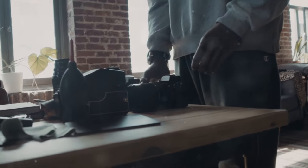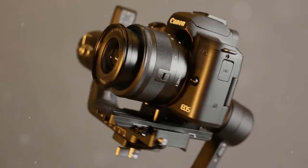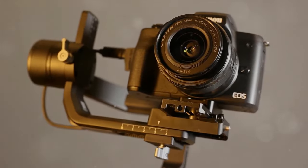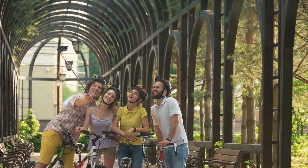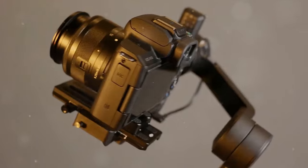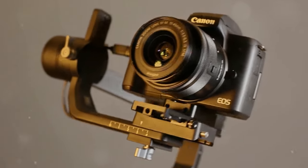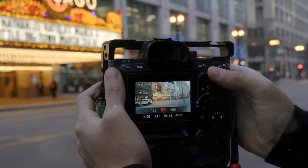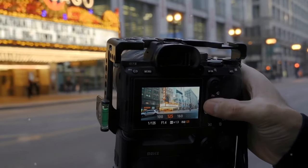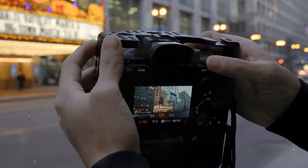It's not just about stability — tripods can help you compose your shots better. You can take your time, adjust the framing and the angle, and get that perfect shot. And let's not forget about those group shots where you too want to be in the picture. With a tripod, you can set the timer, join the group, and voila — no one gets left out. A tripod is your ticket to stability, opening up a world of creative possibilities in your photography.